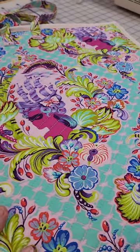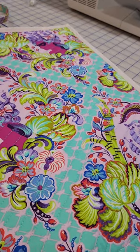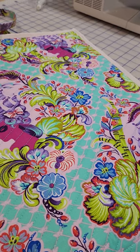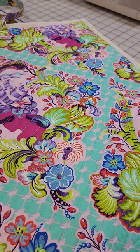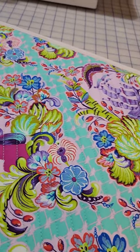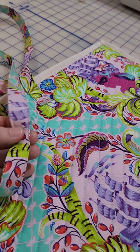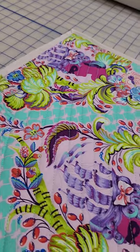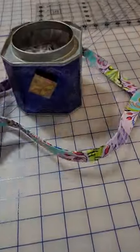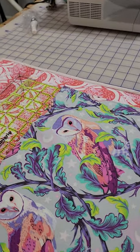I quilted this with my Bernina with my walking foot. I was originally wanting to do a crosshatch but I haven't quilted with a walking foot in a long time since I've been long-arming, and I was just done after the first round. It has quilter's Dream Poly Deluxe so you can space it out as much as you want — you don't have to quilt it so close together and it gives it more stability. I would have probably reinforced my straps a little bit more with better interfacing, but I'm pretty well pleased. After quilting I cut it to 40 by 18 inches and that became my base.